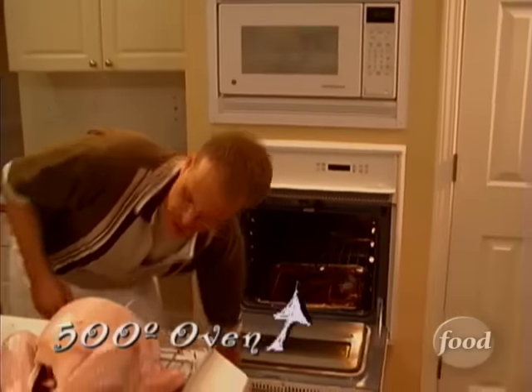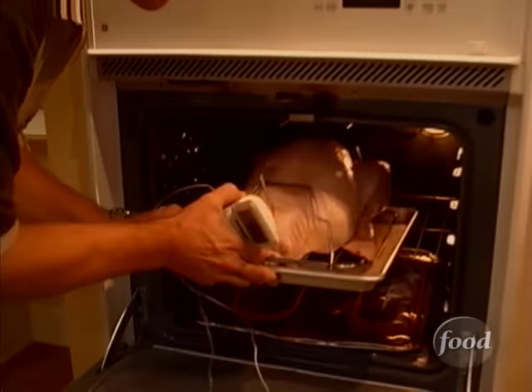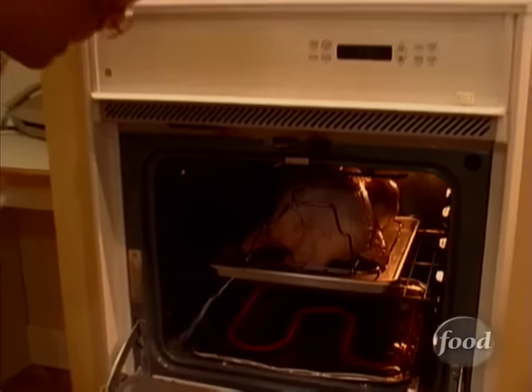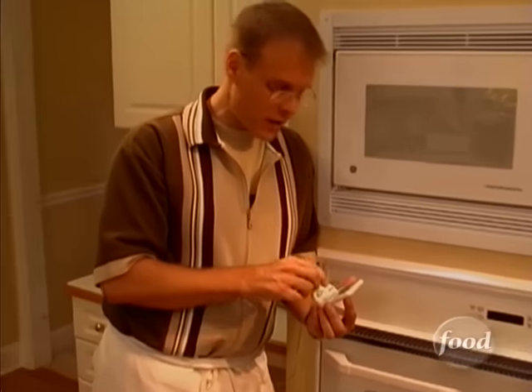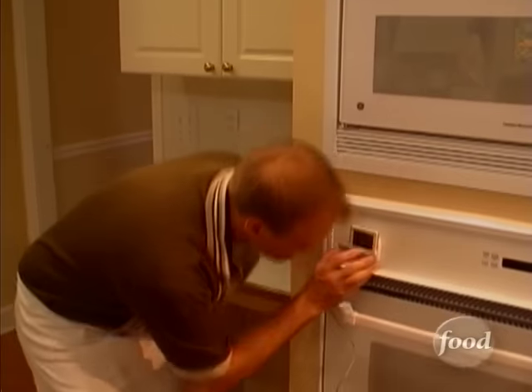Roasting time is finally here. We have our 500-degree oven, and I like to put my turkeys in legs first, since the dark meat can take a little bit more heat and doesn't dry as easily. Now I'm more concerned with time right now than temperature, so I'm going to use the timer function of this bad boy, set for 30 minutes. All of our times and equations have been based on no stuffing, so just stay away from the stuffing — besides, we've got something a lot better on the way. Now wash those turkey hands.